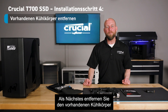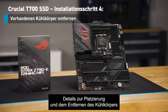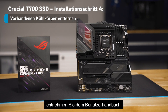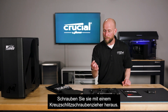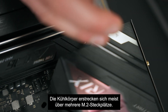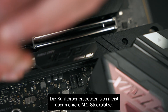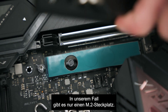The next step is to remove the built-in heatsink on the motherboard. To do this, you'll want to refer to your user manual for the location and the removal process. Typically, these are seated down with a couple of screws that you simply remove with a Phillips screwdriver. It's also common for these heatsinks to cover multiple M.2 slots, though in this particular case there's only a single M.2 slot.